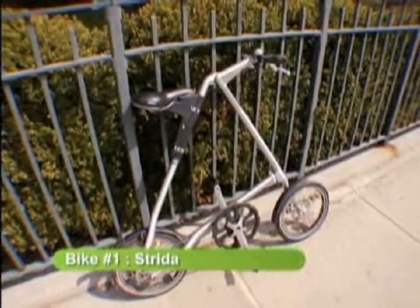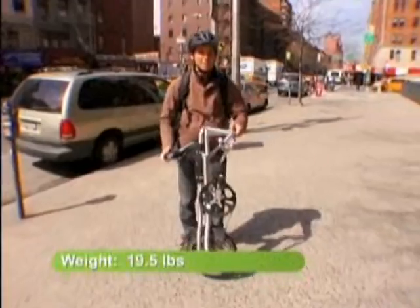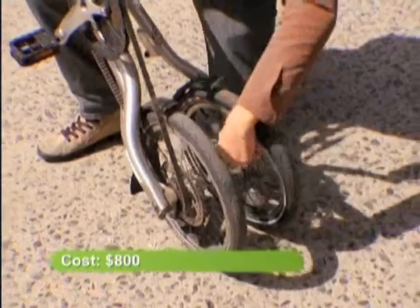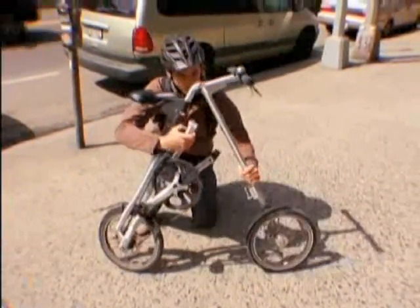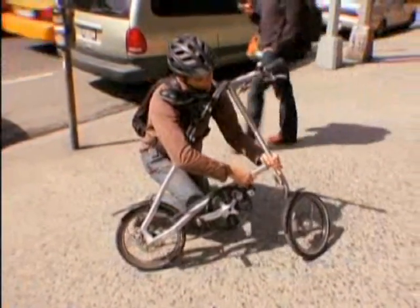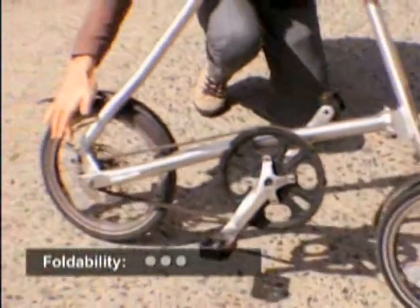The first bike we're going to look at is the Strida. Very cool bike. It's 19 and a half pounds, about 800 bucks. The wheels are put together with magnets. You unfold it and it's this big triangle, and there's this cool little joint here that just fits in like that — so extremely easy to put together.